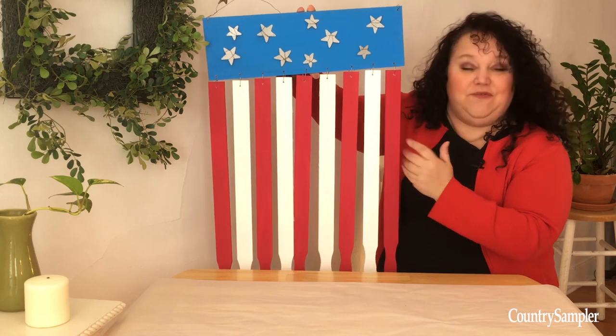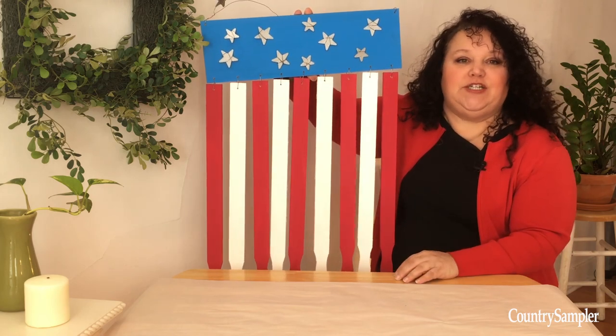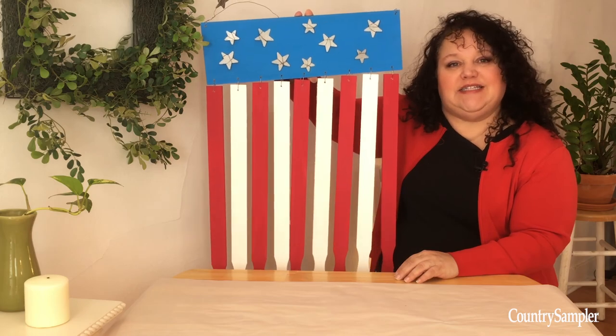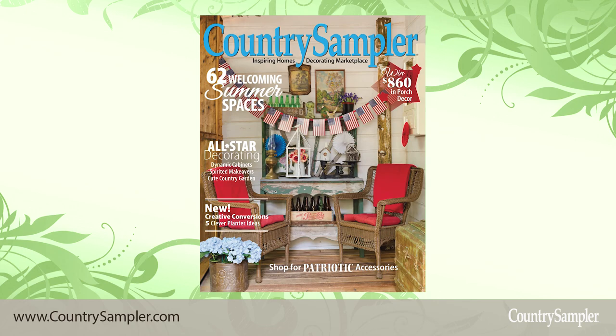And there you have it — a decorative flag wall hanger made from paint stirrer sticks. We hope you enjoyed this project, and for more decorating ideas like these, see the current issue of Country Sampler. It's available on newsstands now or you can...